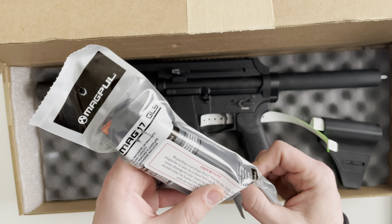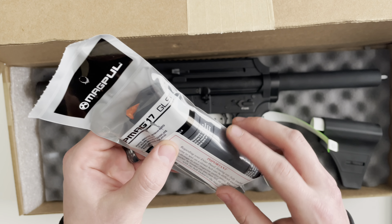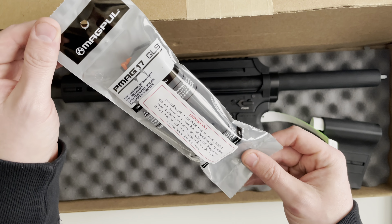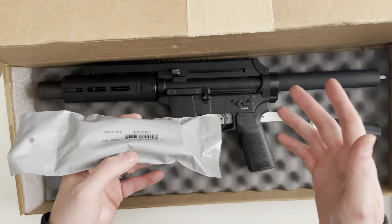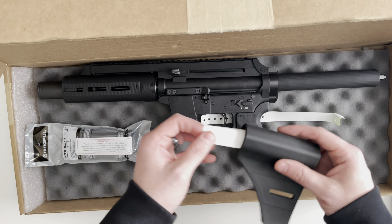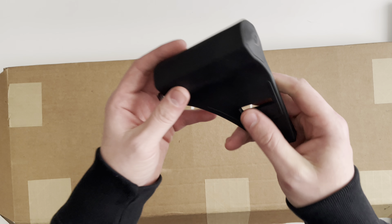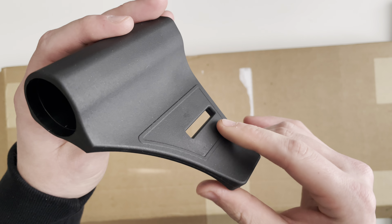I've seen a couple of different — two to be exact — magazines come with the EP9. This one came with the Magpul 17-round GL9 mag. I've also seen it come with Glock OEM mags. You're also going to get X-TAR's new brace. This is X-TAR's new brace that they're shipping in the box.